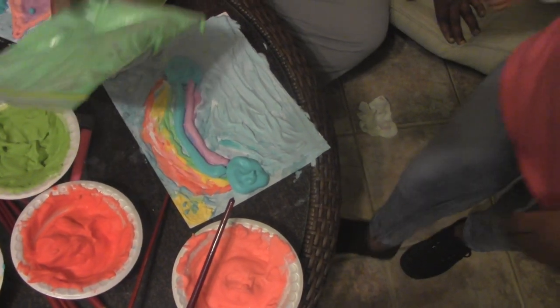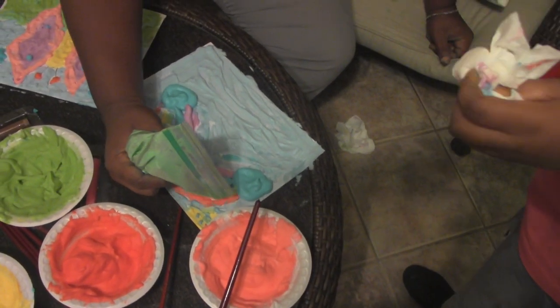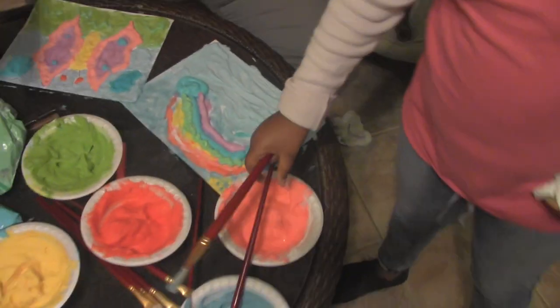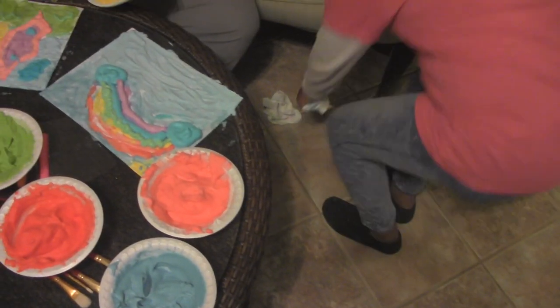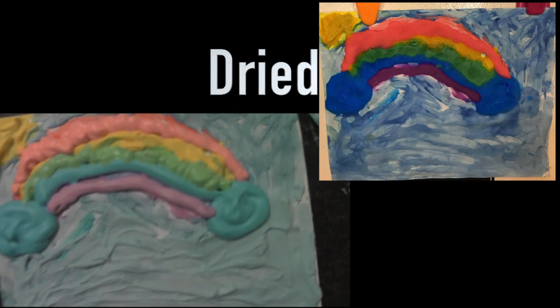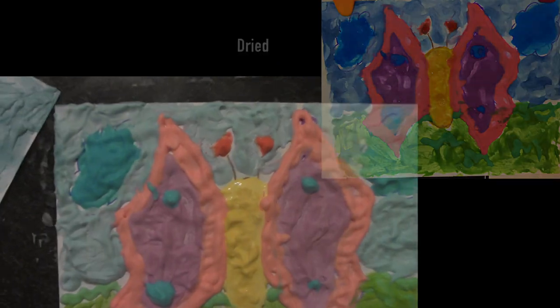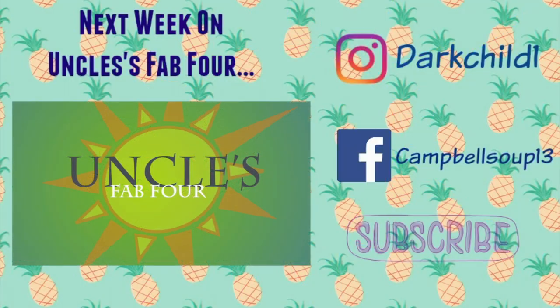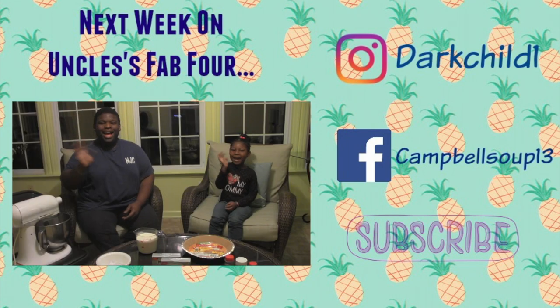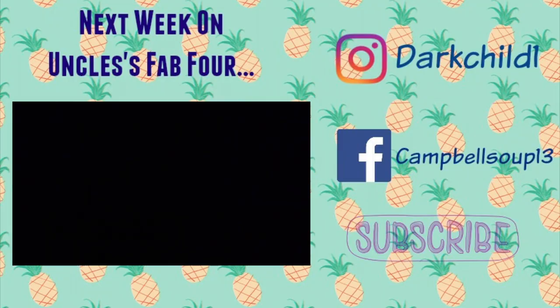Okay, that's finished. And now I will take these out. Bye everybody, from Uncle's Fab Four! Next time on Uncle's Fab Four, Uncle Sean and Mariah take a trip to a magical place where they discover a pie like never before. Wonder what could be so magical? Tune in next week on Uncle's Fab Four.